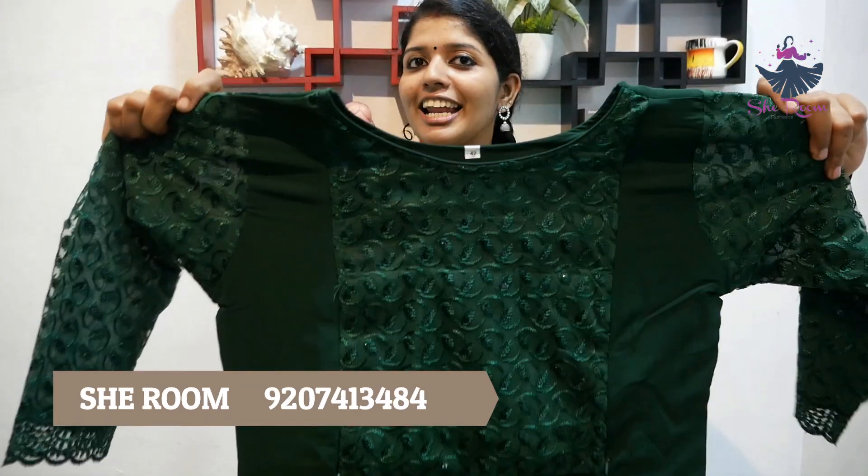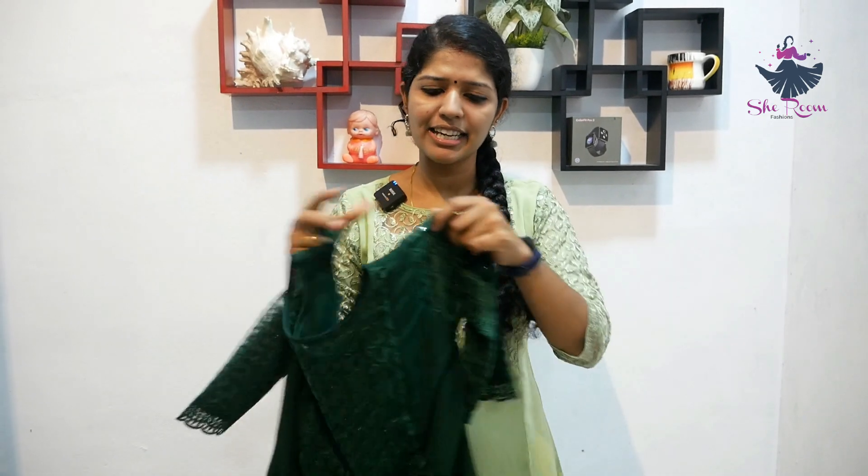We have two color options with sizes XL and double XL available. The price is ₹750. Prime Card members get a discount — available at ₹500. If you want to order online, you can send us your order number and we will process it. Orders are dispatched the next day.